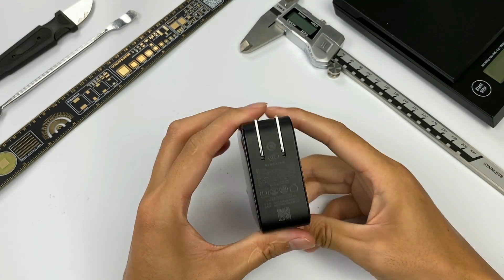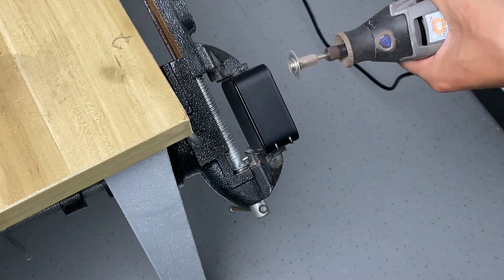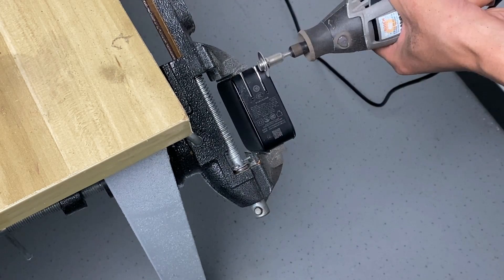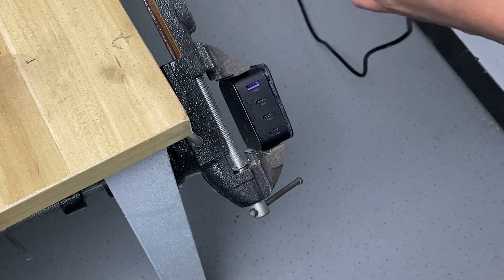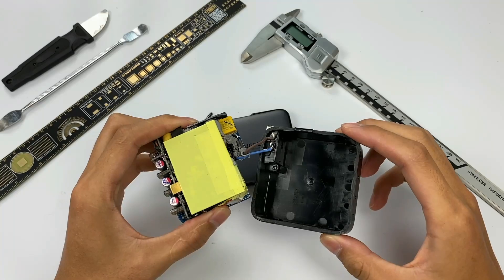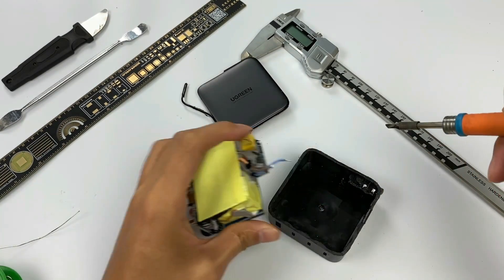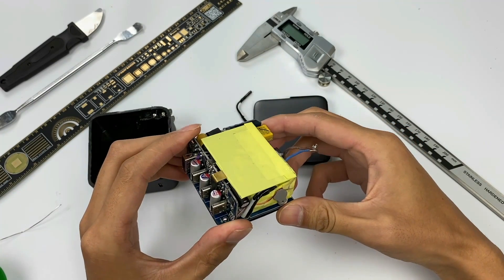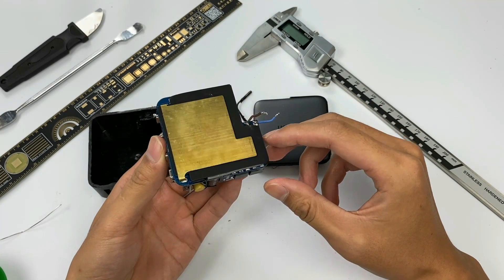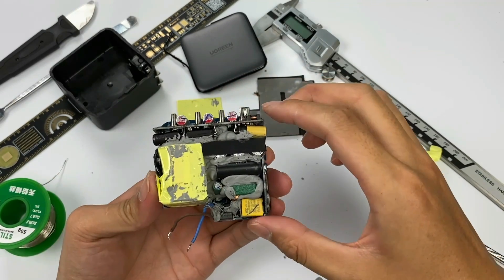After the brief introduction and simple test, we're gonna remove the shell to check the internal structure. After opening the shell, we can see the AC pins are connected to the PCB by wires. There is a heat sink on top of the PCB module, wrapped with yellow insulating tape. The back is covered with thermal pads, insulation plates, and a heat sink. We can see lots of silicon adhesives between the components.